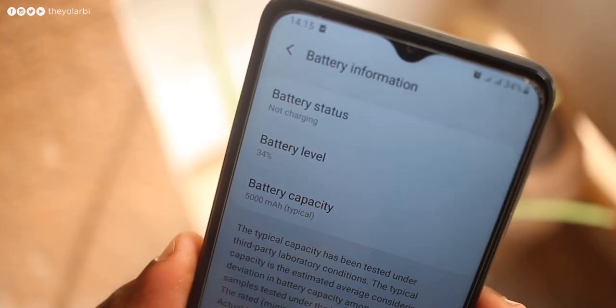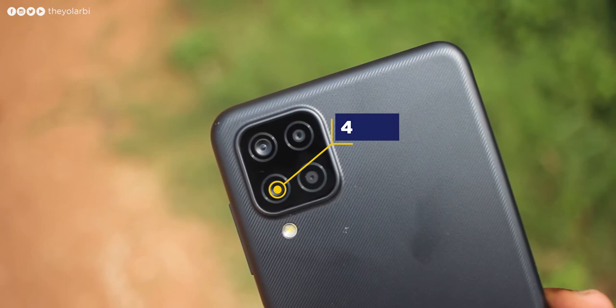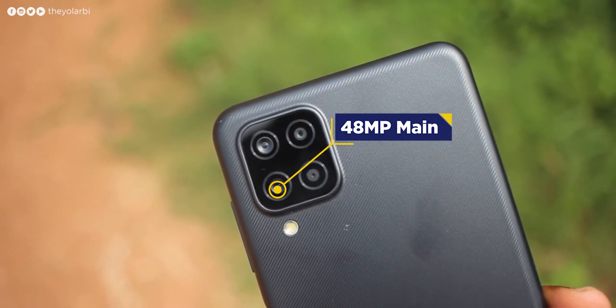With a 5000mAh battery, you're sure to get an entire day of usage. I charge this phone once a day when I go to bed, and the next day I start with 100% with no battery issues.